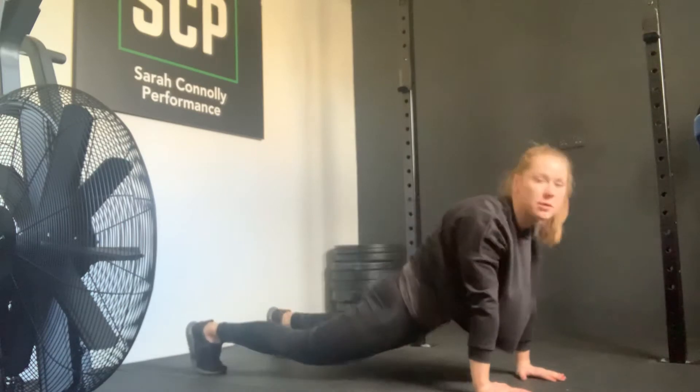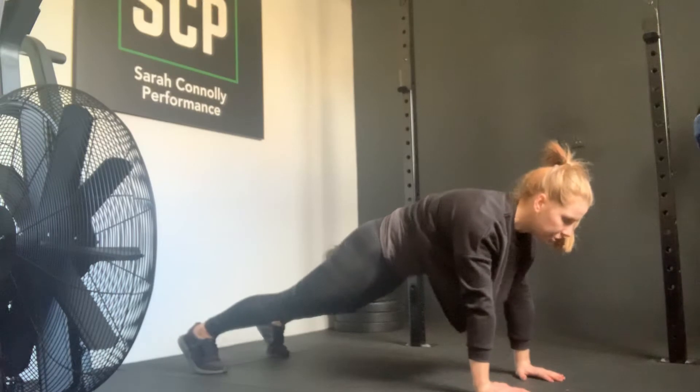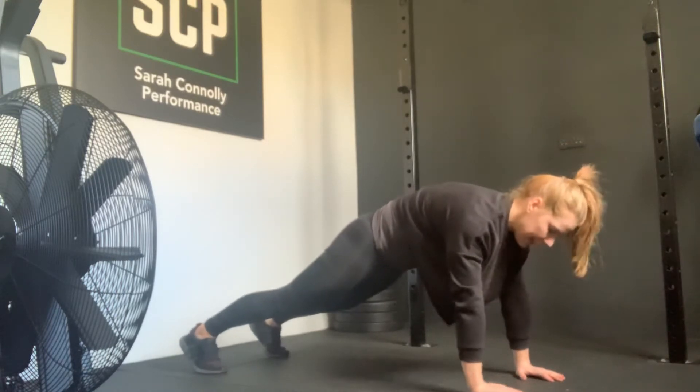Not squeezing my bum, so my hips aren't down too low or too high. You're looking for a straight line from shoulder to your heel. Squeeze into your belly and into your bum.